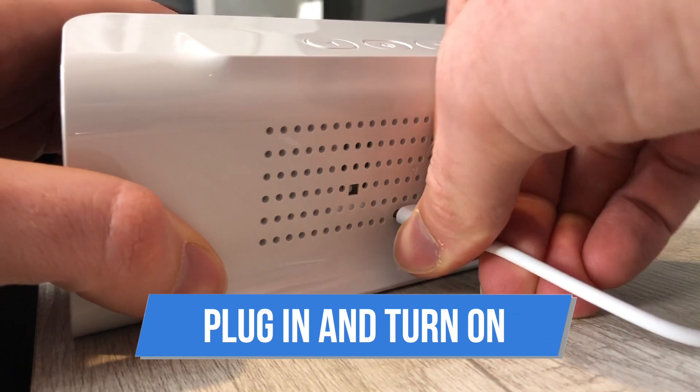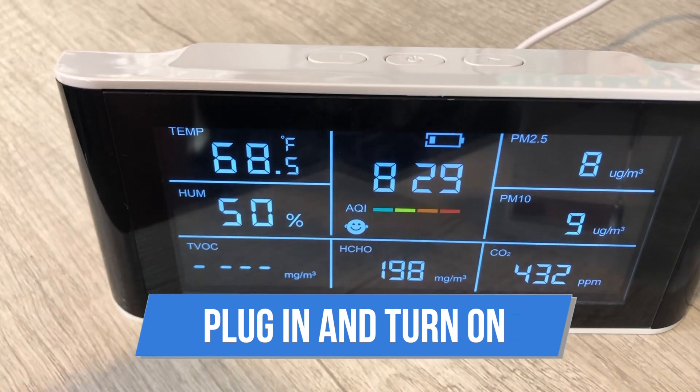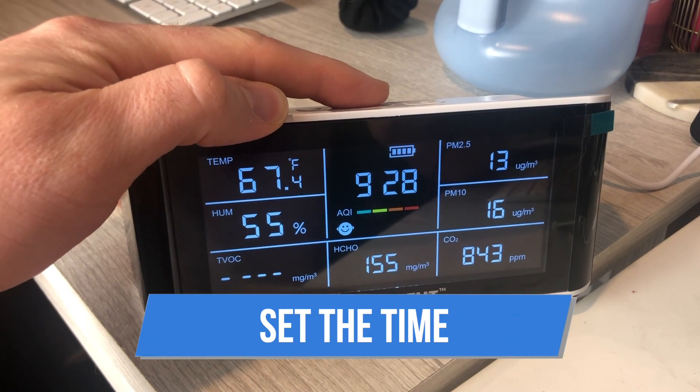Step one: simply plug it in and turn it on by pressing the power button for two seconds. Step two: wait about five to ten minutes for the readings to adjust to the air in the room and calibrate.